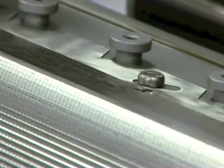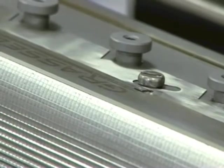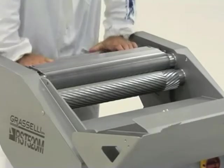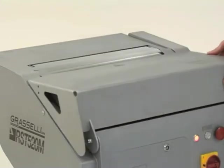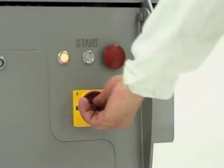Replace the blade making sure it is correctly aligned, and in just a few seconds the maintenance operation is completed without using any tools, therefore reducing downtime. The tempered notched shaft ensures reliable performance.